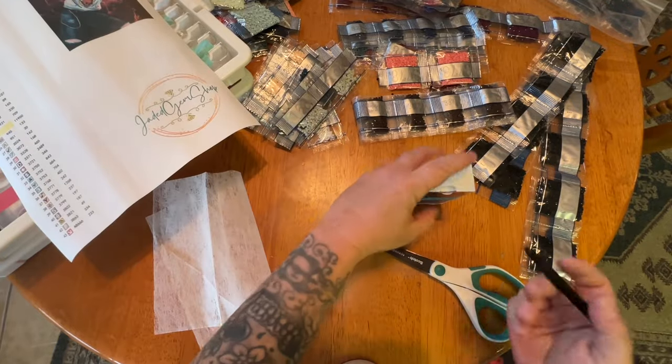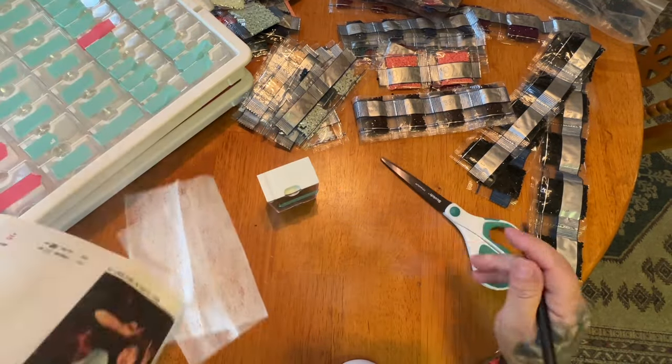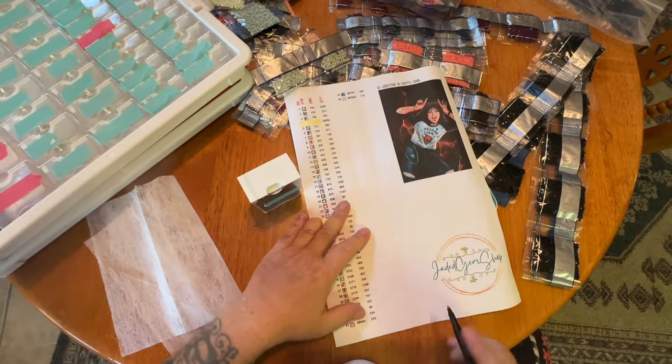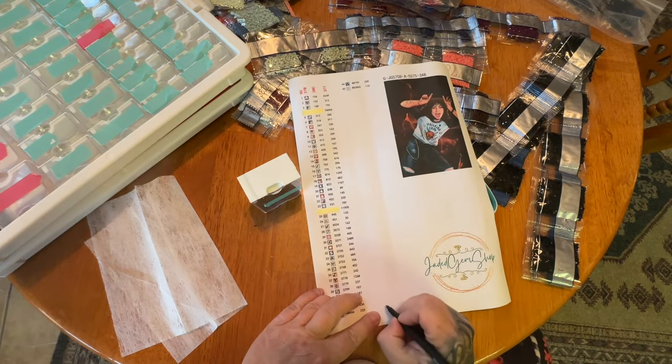I'm going to label this with one of my labels because clearly writing on it is not going to work. That is why it's important, you guys, to save your extra labels.